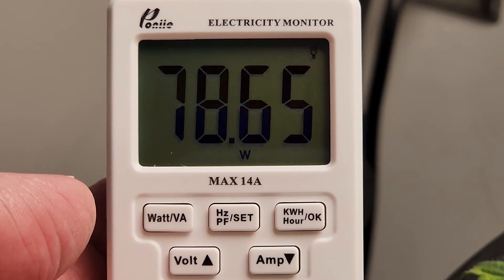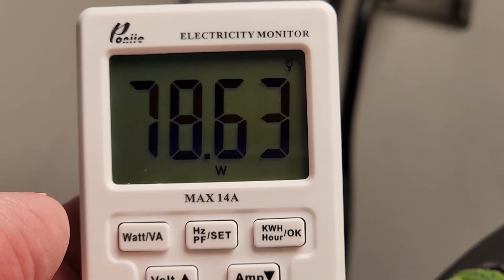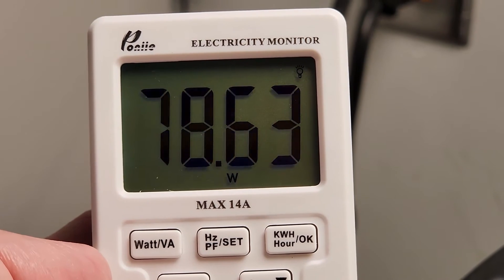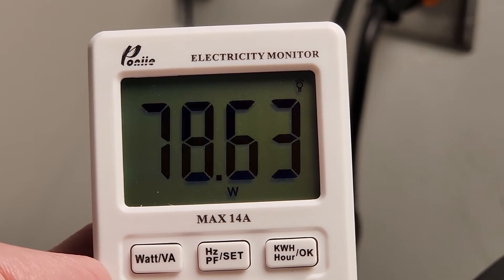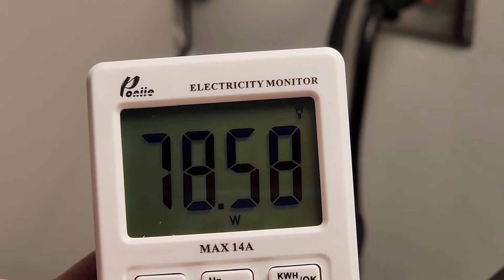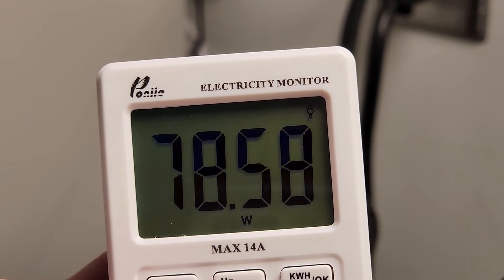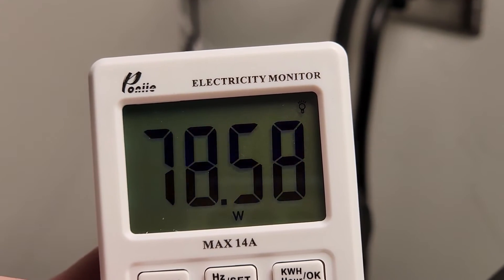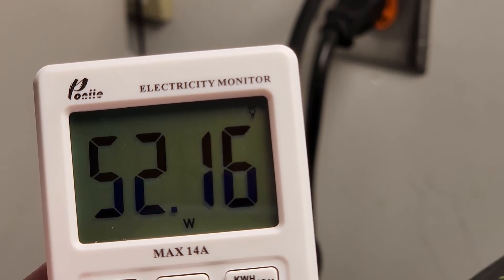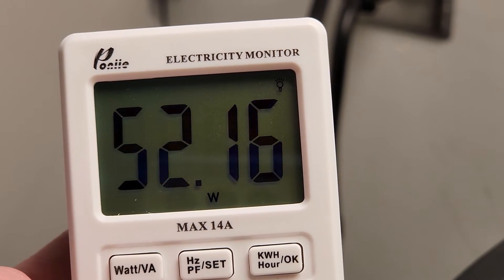I've noticed that the dimmer knob requires a little bit of precision in lining up with the 80%, 60%, and other measurements. Around 80%, I'm looking at right around 78.63 watts. And if you have an electrical tester and you're going to be using the dimmer knob, I would suggest using that as a cross-check to make sure you are precisely dialed in to whatever electrical level you'd like. At 60%, I'm coming in around 52.16 watts.